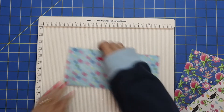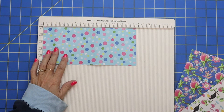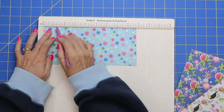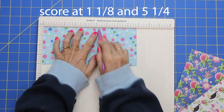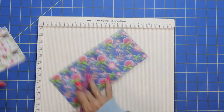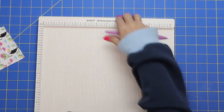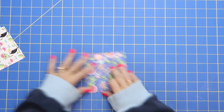Bring your scoreboard in. I'm showing you score lines if that makes you feel more comfortable than just winging it. You want to score it at one and an eighth and five and a fourth. One and an eighth and five and a fourth — and then my last one — one and an eighth and five and a fourth. Then go ahead and fold these.